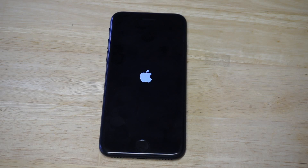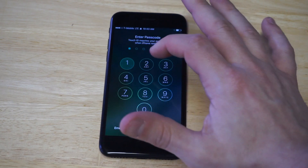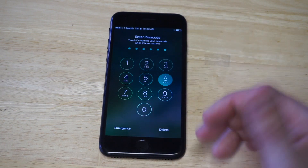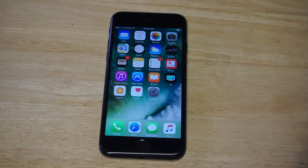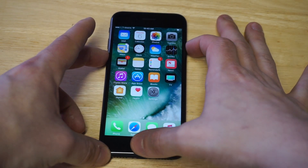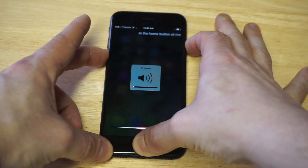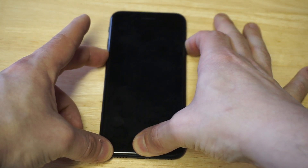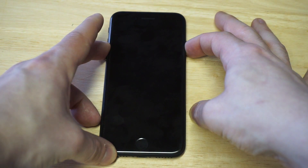As soon as it loads up I'll show you another method. So we got it back up. For the second method, hold down the power button, volume down button, and the home button all at the same time — for about the same amount of time, like five to eight seconds — and then just wait to see if that restarts your iPhone.